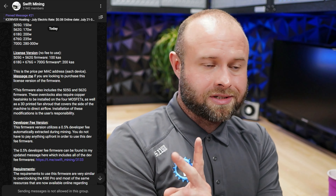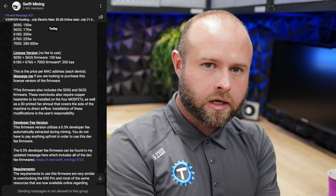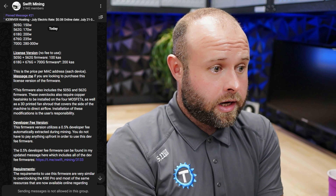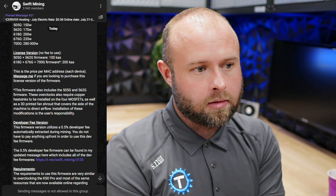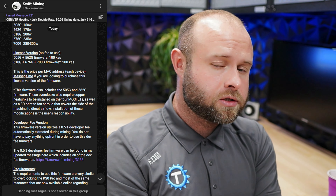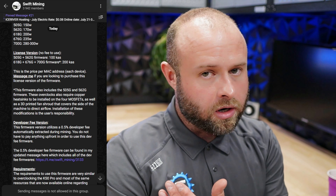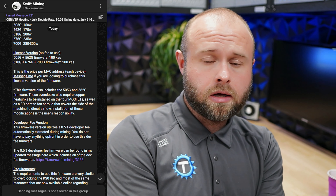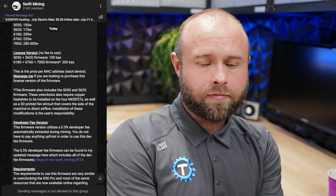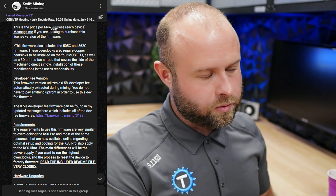Two versions: a licensed version where you pay for the firmware outright — it costs 200 KAS at the time of this writing. I don't even know what Kaspa's worth. If Kaspa is 16 cents, that would make it about $32. And according to T-Swift, as of right now, that's about a month to pay it back. You can also do a developer fee so that the firmware is free, but when you mine, you're paying a half percent automatically off to T-Swift for gracing us with this firmware.